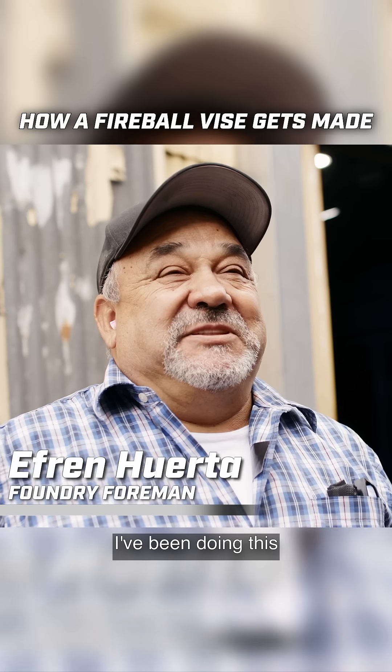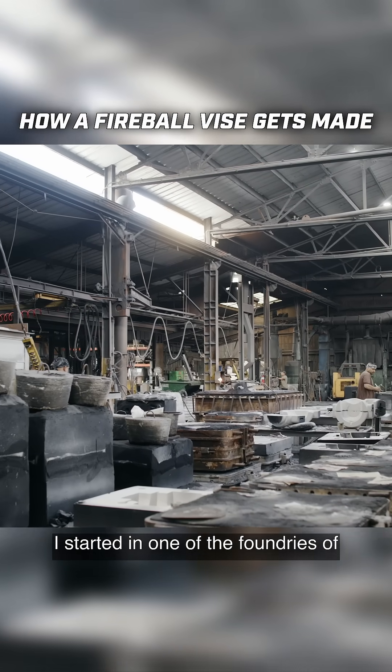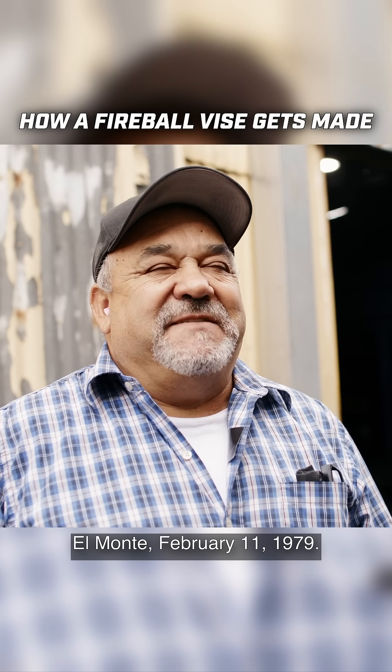My name is Efron Huerta. I've been doing this since I was 19 years old. I started in one of the foundries in El Monte, February 11, 1979.